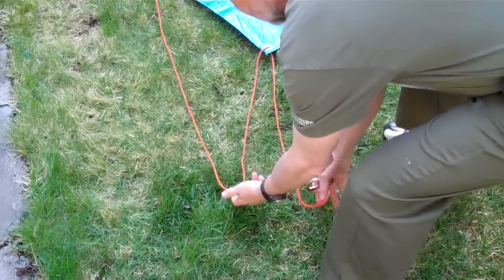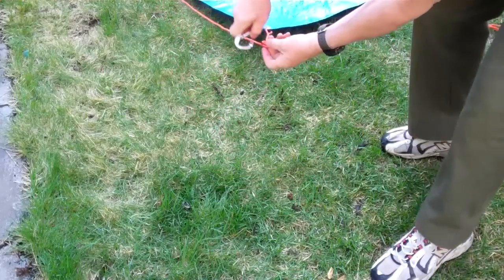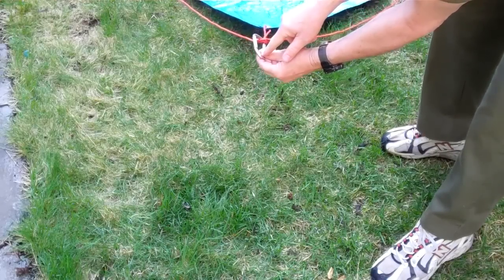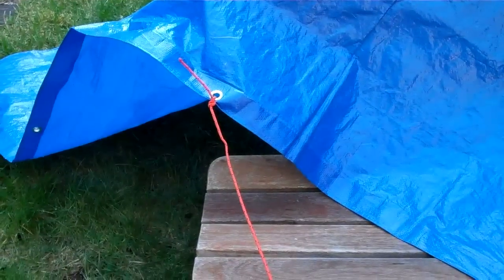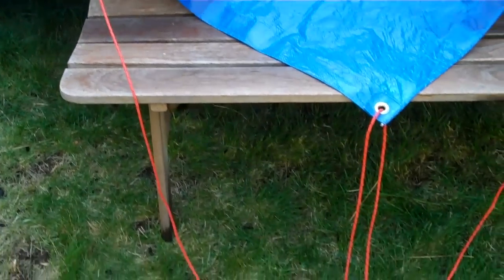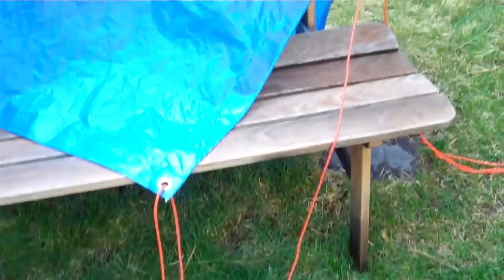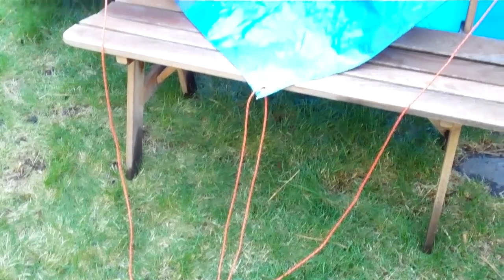Now take the loops like this, bring them together, put the carabiner in, tie your tent peg rope to that, and you're good to go. What you've done is create a flexible corner that's going to anchor very securely.